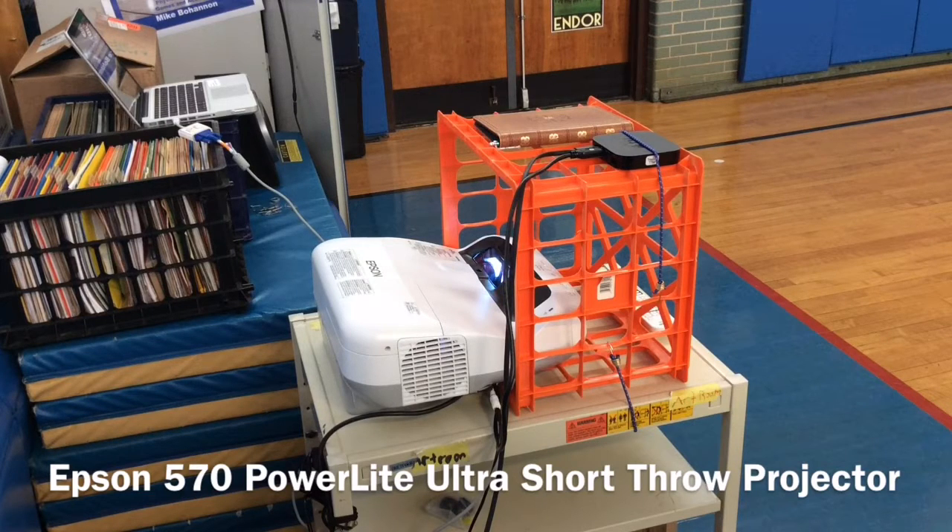It's a short throw projector, and what you'll see is it's on top of a cart. I just put a plastic crate around it to protect it from the backside, and where you see the bulb sort of emerging out of the cart, that's where the bulb is itself. I'm very impressed with this projector — it's exactly what I need for the space that I have. I have a small gym, so I need something that's pretty much out of the way, and what I'm going to do right now is give you a measurement on how far from the wall it is.